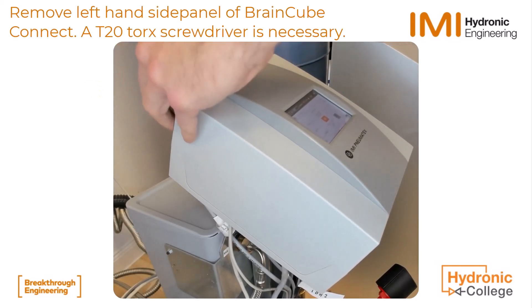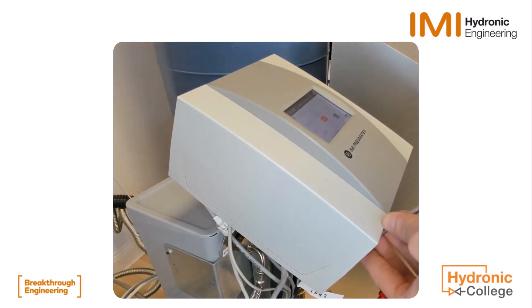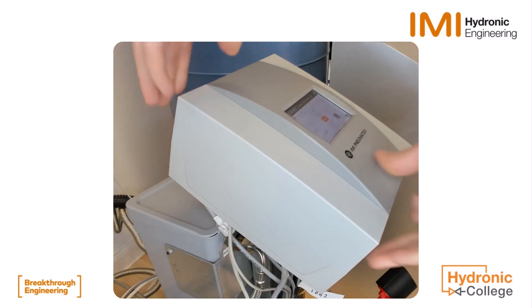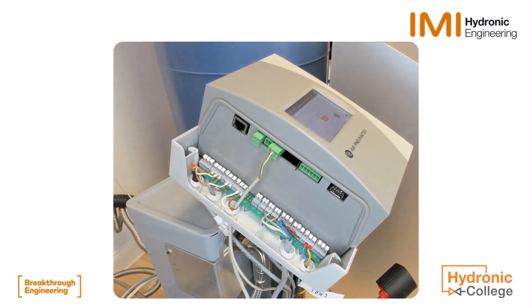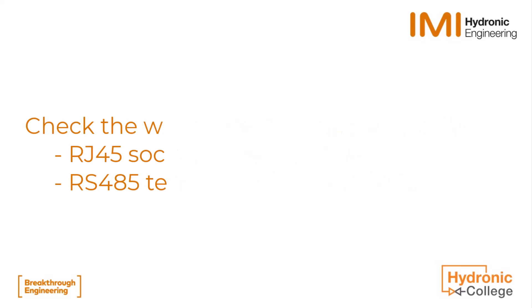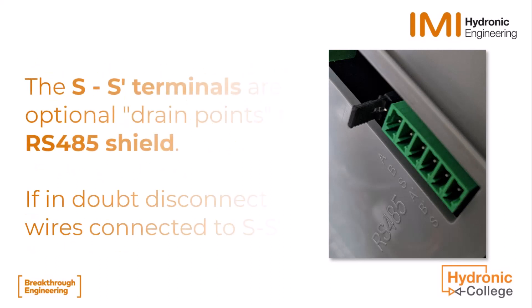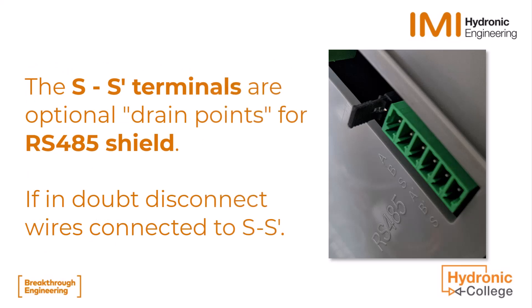There are separate videos showing both RTU and TCP wiring and commissioning on the BrainCube Connect. The Internet and RS-485 connections used for respectively Modbus TCP and Modbus RTU are on the left-hand side of the BrainCube Connect. For the RS-485 wiring, check the order of A and B wires in the complete RS-485 network and the position of the termination resistance. The S-Terminal is for the cable shield — for test purposes, it can be disconnected to see if it makes a difference.